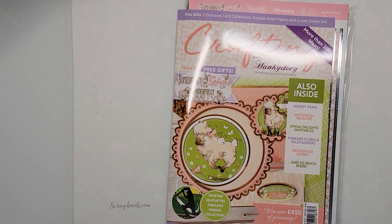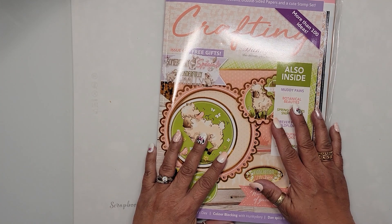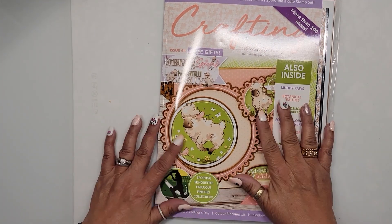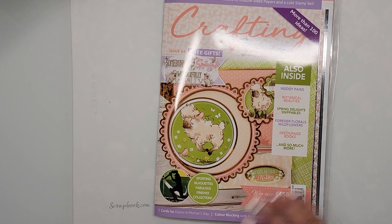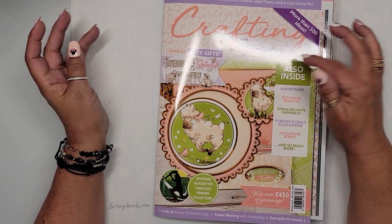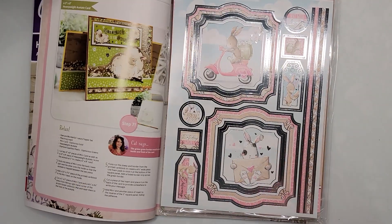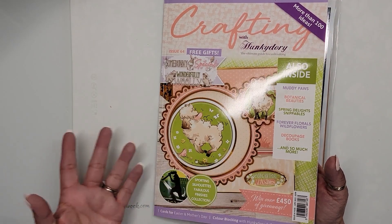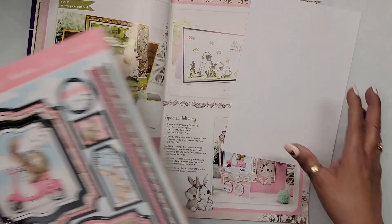Hello, hello, hello, my mad scrappers! I'm back with another Magazine Monday. I'm coming back to revisit this magazine — I picked it up from HSM and it's Hunky Dory, crafting with Hunky Dory. We're still in spring, not Easter, which is why I originally got it — it had some really cute Easter pieces, but a lot of them are just very springy.